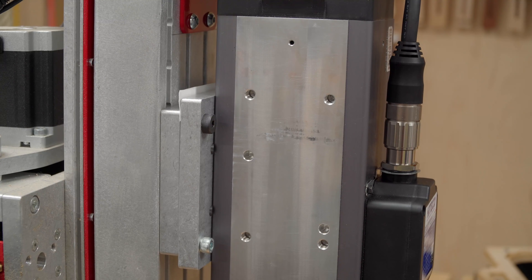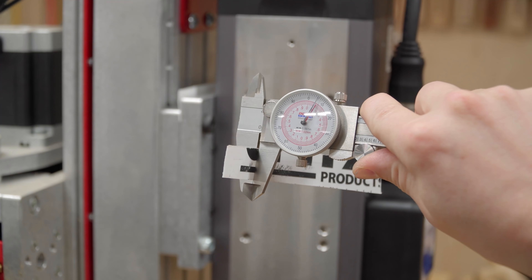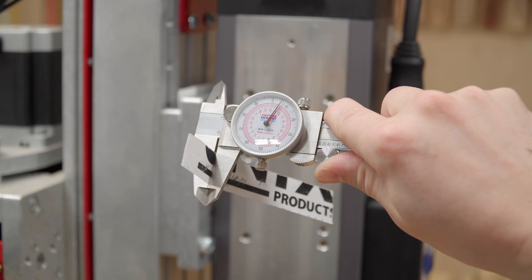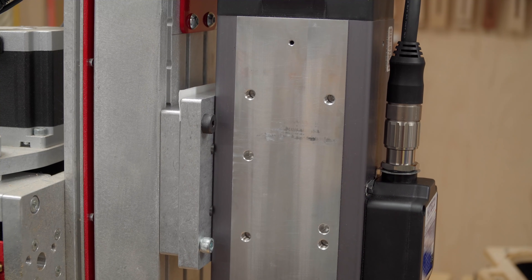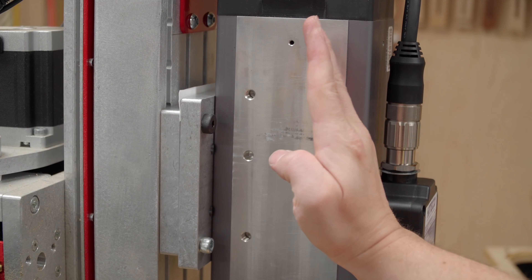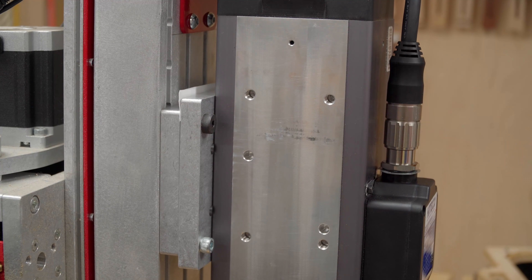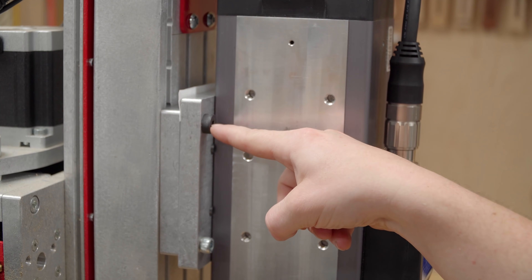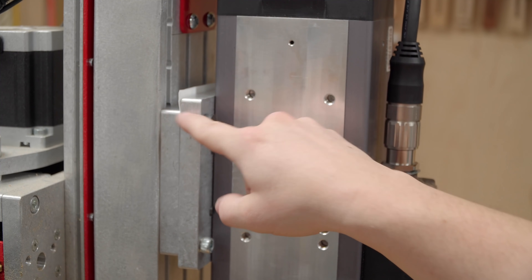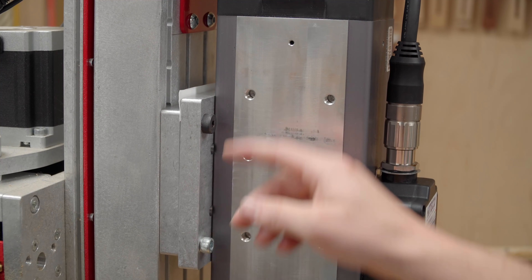I went ahead and trammed the Y direction. This is a 5-thousandths-of-an-inch shim — it's a section of Onyx thermal printer label paper, 5 thousandths of an inch thick. It took exactly one of those on the top side to tilt the spindle and get it dialed in within 2 thousandths of an inch on a 20-inch span front to back. That's plenty good enough. It's important to put the shim on top of the bolts, spanning the whole length of the brackets, so it won't fall when I loosen them to tram the X direction.